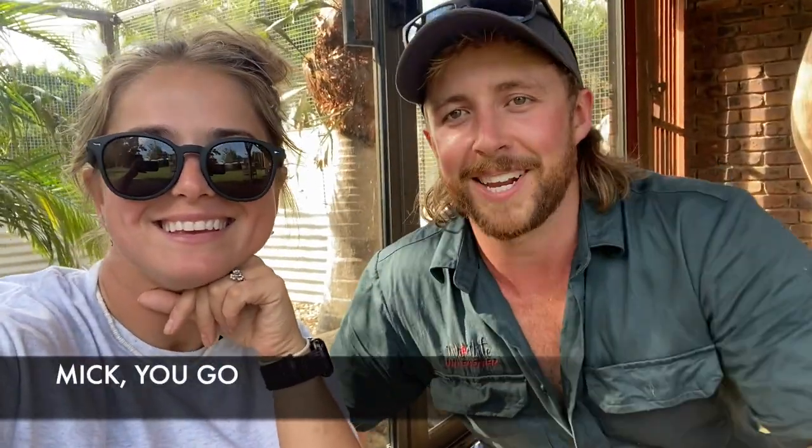Hey guys, welcome to our channel. Hey guys, my name's Sub. G'day, it's Mullet, Mick and Adele here and we're about to do something pretty cool.